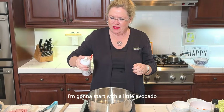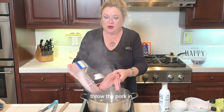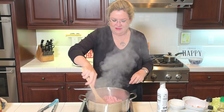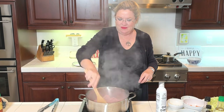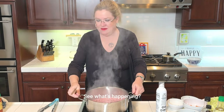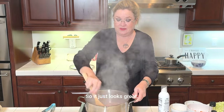I'm going to start with a little avocado oil. I got my pan nice and hot. Throw the pork in — this is one pound of ground pork going in. Let's get that started. Can you see in the pan? Just browning a little pork. It is very, very lean pork, so it just looks great.